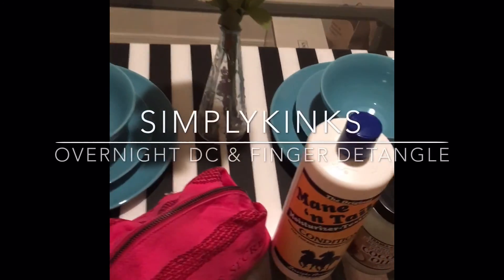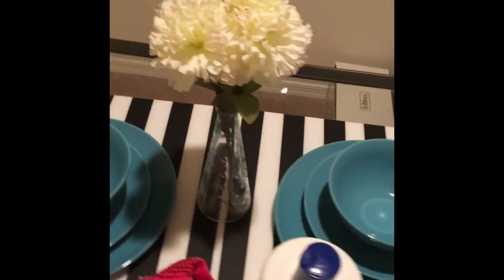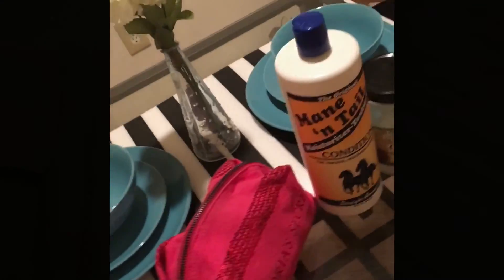Today I'm going to be showing you guys how I deep condition my hair overnight and finger detangle. I start by taking my puff down, starting on dry stretched hair, and then I section my hair into four sections using my satin scrunchie.